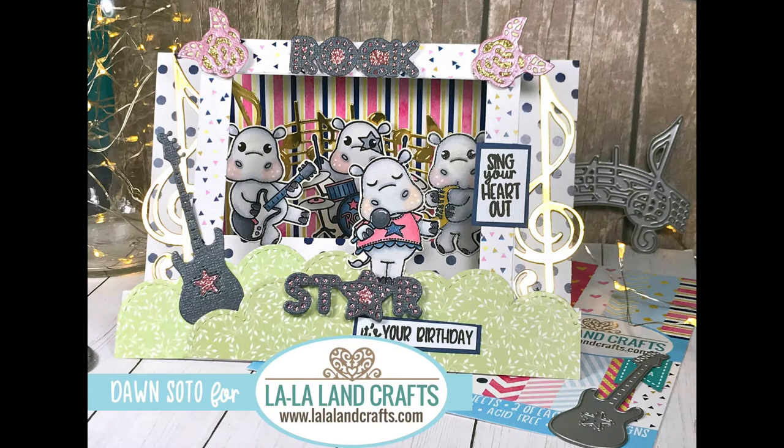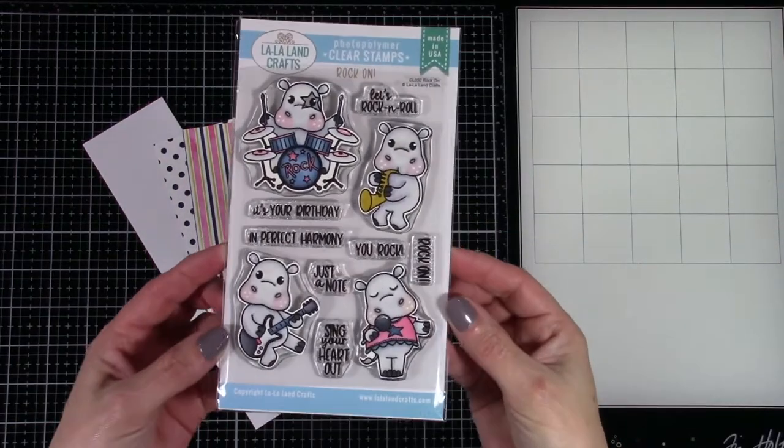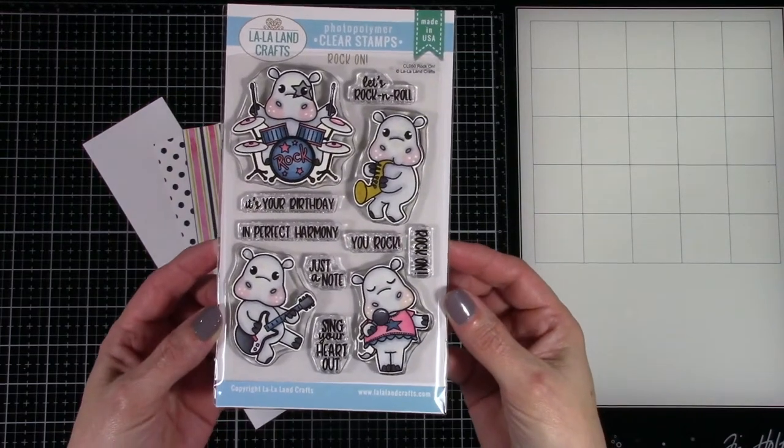Hello friends and welcome back. For today's video I thought I would use these super adorable hippos that are all playing in a rock band, and it's called Rock On. It's one of the new clear stamp sets from La La Land Crafts and I'm also going to be using some of the new dies and my own card design, which I will leave linked below — it makes a really cute scene card.